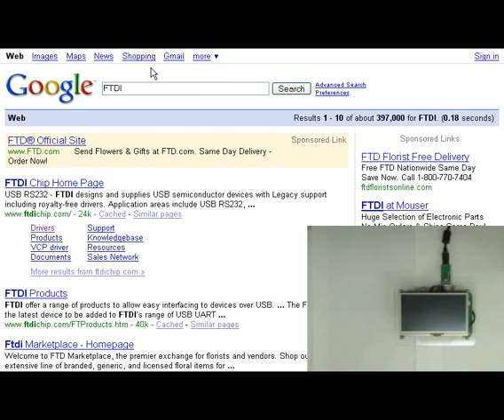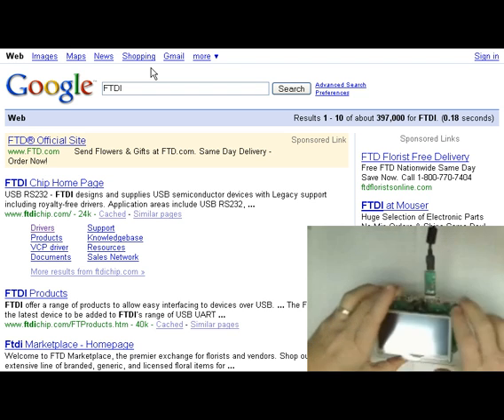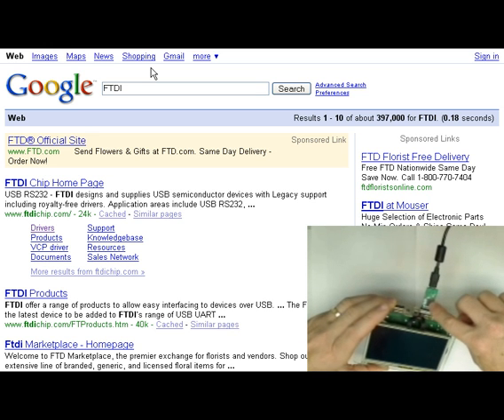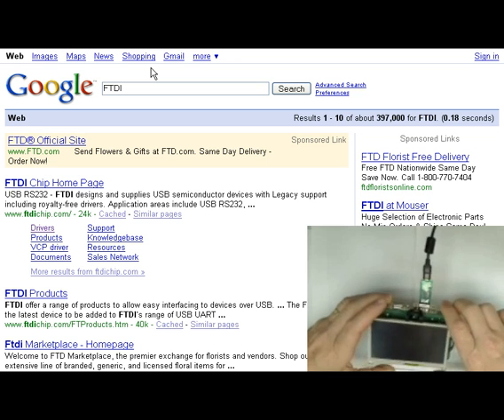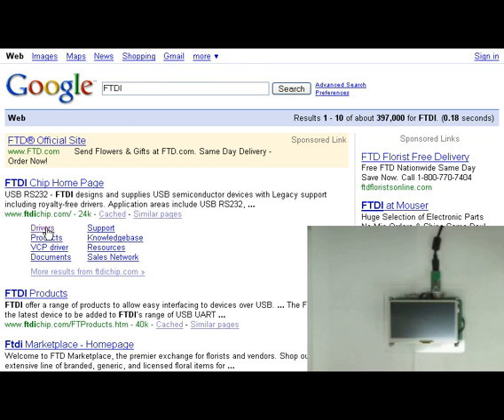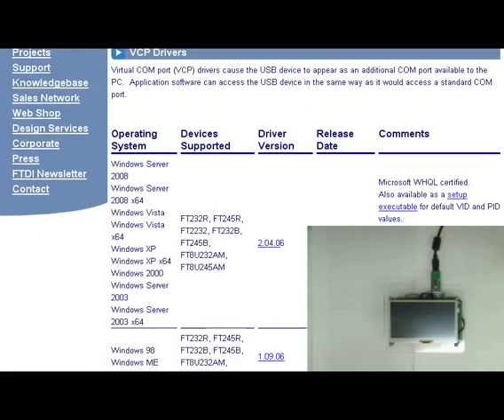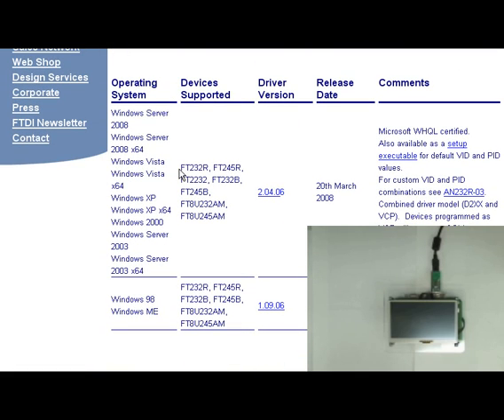If you're using USB on your PC to connect to the SLCD series board, you need to make sure you have a USB driver. Our board uses an FTDI chip if you're connecting directly with the mini USB port. If you're using a USB to RS-232 converter like the one from parallax.com, they will also send you to the FTDI site or provide the drivers for you. I simply Googled FTDI, went to drivers, and under drivers it's a VCP type device on our board. The particular device is FT232R, and from there you can go ahead and download the driver.